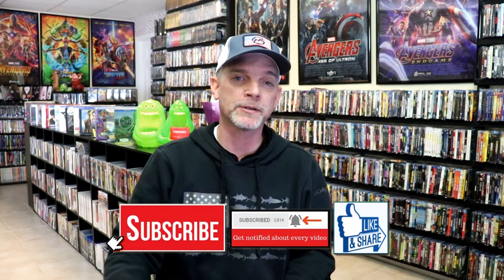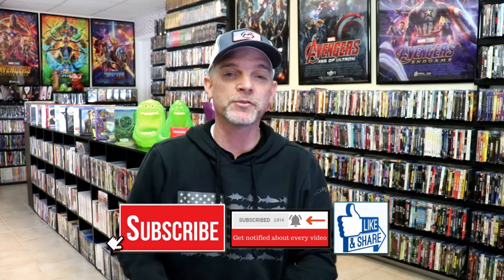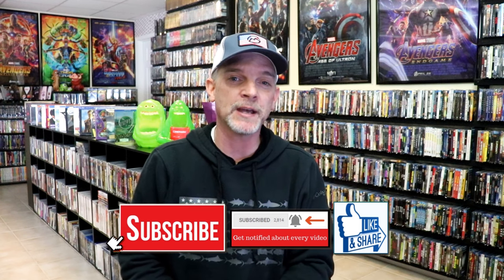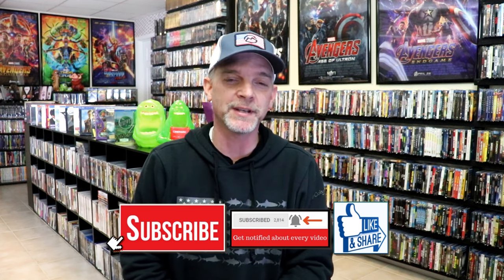Please leave a comment below — let me know what you think about this particular steelbook unwrapping. And also let me know your thoughts on Black Panther, because I really do enjoy reading your comments. I appreciate you taking the time today to watch this video, and we will see you next time.